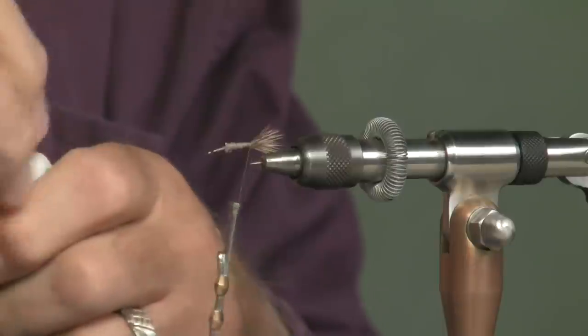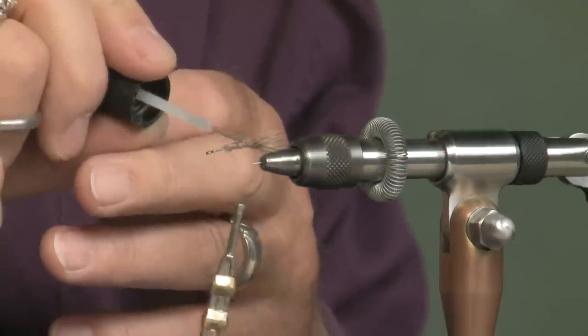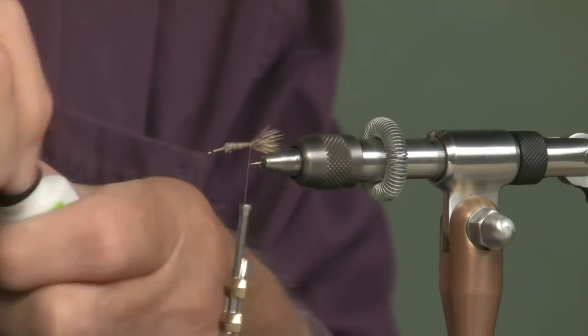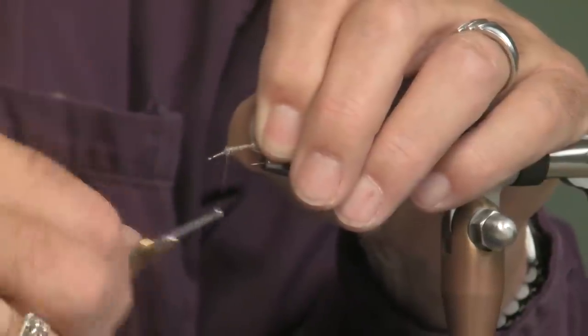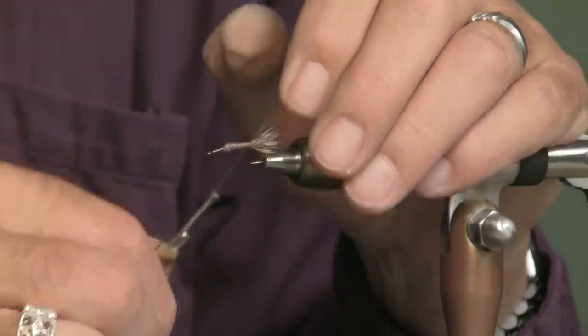Now what I'm going to do is take — this is Zappagap — with a brush. I'm just going to brush a little bit of Zappagap on there. It's going to make that fly a whole lot more durable. It'll hold together a lot longer than normal. I would rather tie one good fly than ten bad ones.